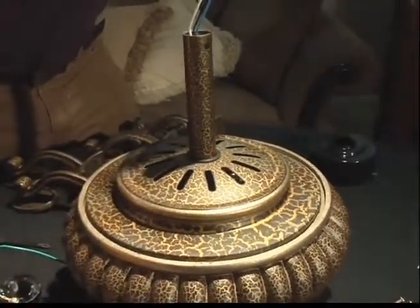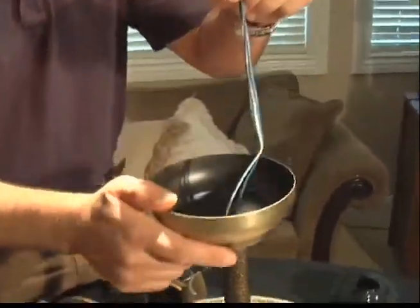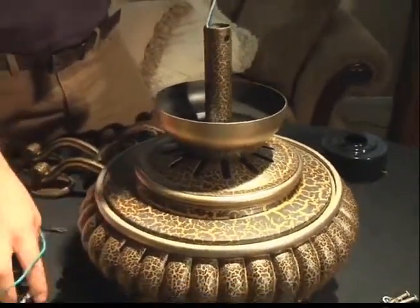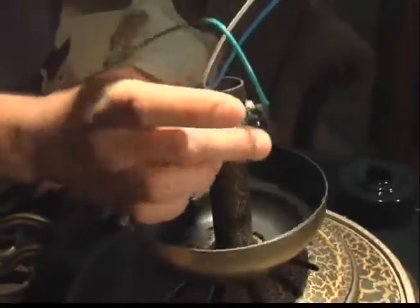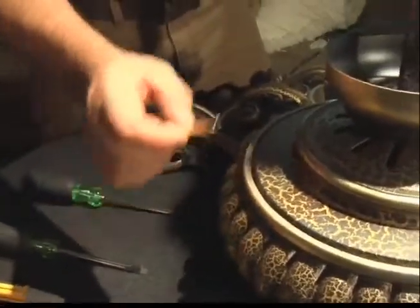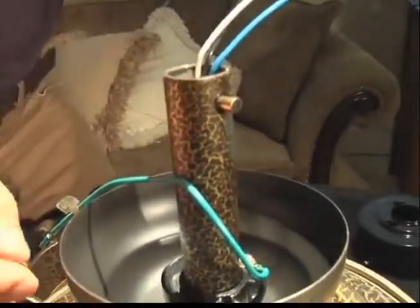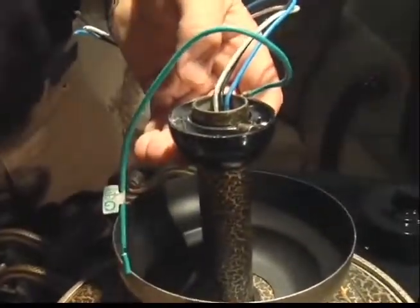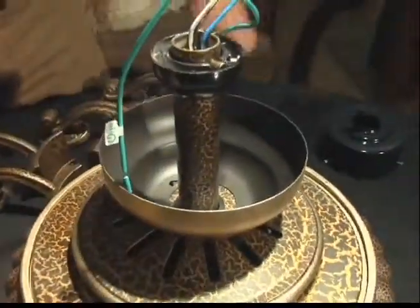Next, go ahead and place your canopy on top of the fan motor cover and let it rest freely, threading your wires through the center as you did previously. Once your canopy is resting, go ahead and reinstall your hanger ball that you previously removed. Thread the wires through your hanger ball and let it rest freely. To reinstall and re-tighten the hanger ball, reinsert your cross pin. Once your cross pin is in place, raise your hanger ball back up into its original position and re-tighten the set screw previously loosened. Now you're ready to hang your fan.